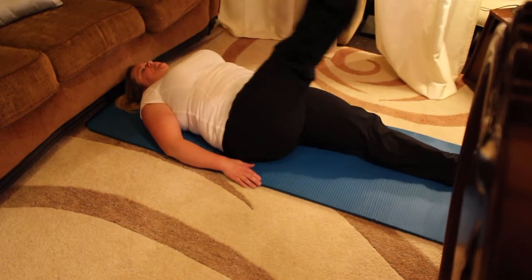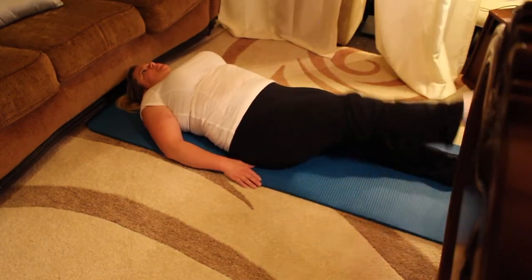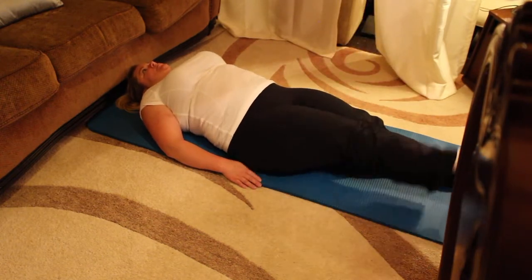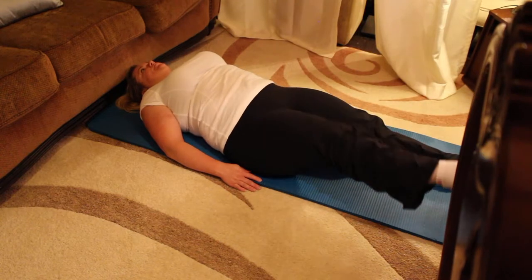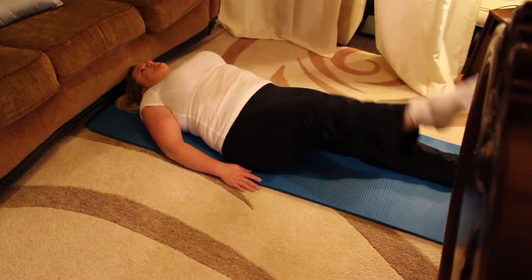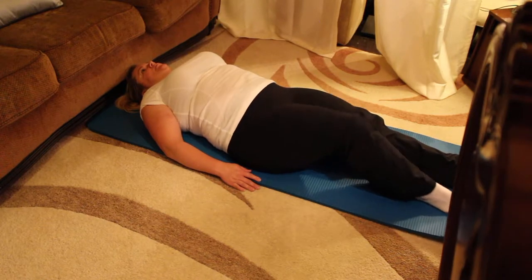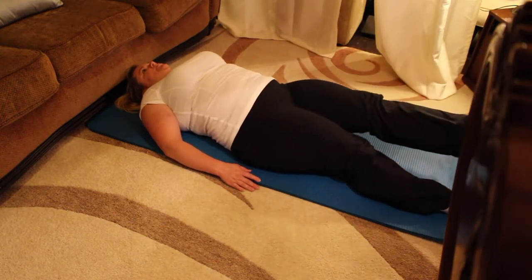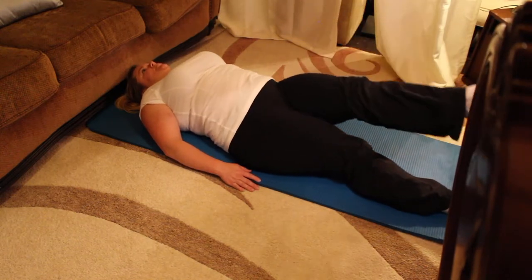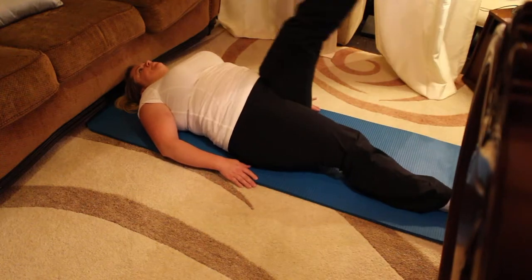Don't forget to breathe — in through the nose and out through the nose. Breathe with the movement. If your hips are tight or your hamstrings are tight, simply bend both knees and make your circles a little smaller. Bend one knee in, put the foot on the floor. Bring the other knee into your chest. Stretch the leg straight up, lengthen the muscles. Long, loose legs.